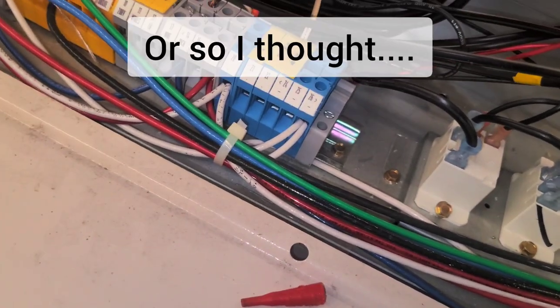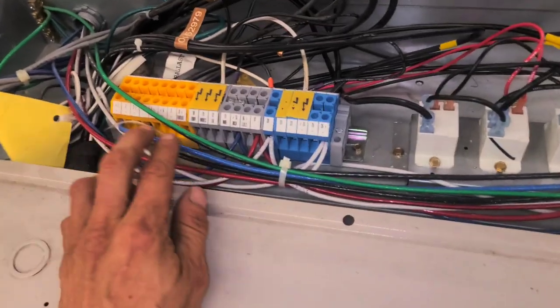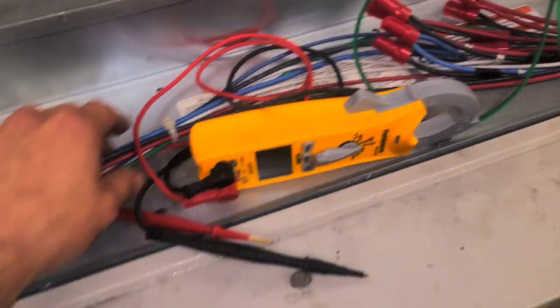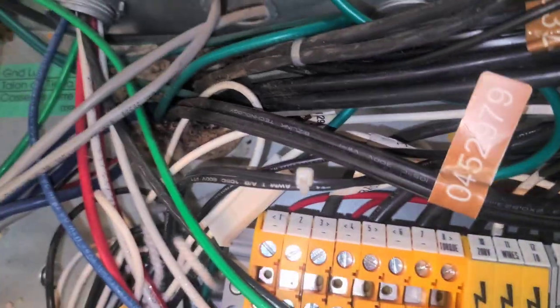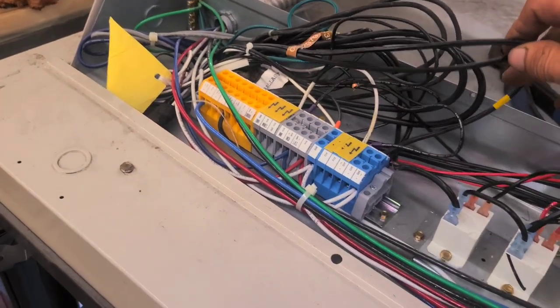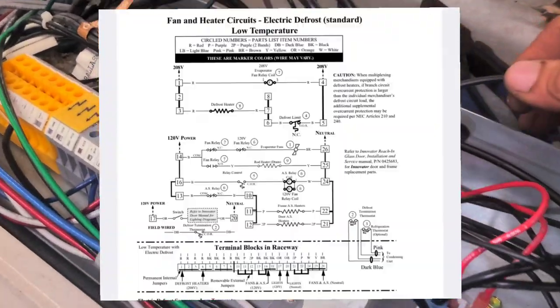That means that little thermostat switch down there is no good. There's more to this too. These two are 208 power — 208 power comes in from the protocol. It energizes these two red wires, energizes this relay, and this relay is what energizes the heat strip.